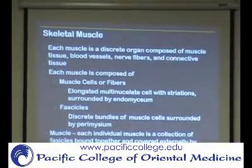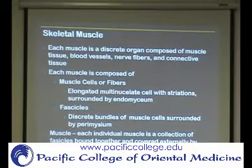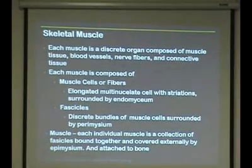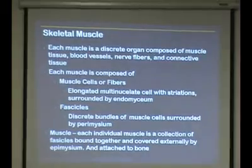Each muscle is basically an organ. An organ, as mentioned before, is a group of tissues that function together to perform a single task. As we go through and study the different muscles, we're going to talk about the action of a certain muscle.